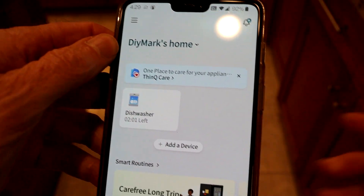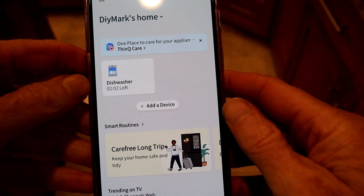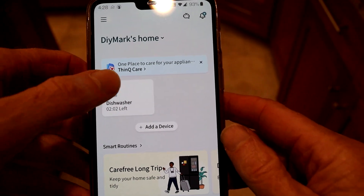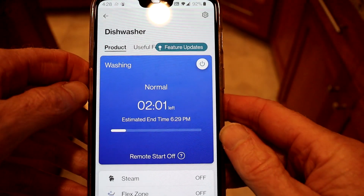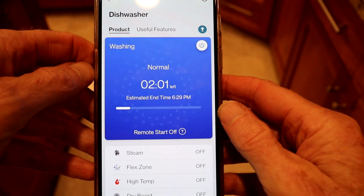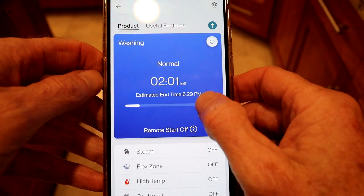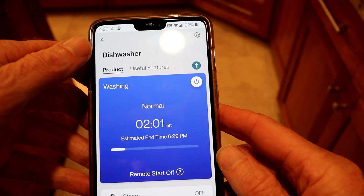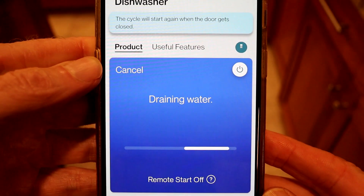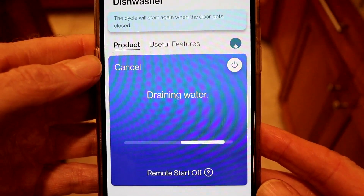This LG has also jumped on the Internet of Things by allowing you to interact with it via your phone. The dishwasher will send notifications to your phone when the dishwasher is started and when the cycle is finished. It also tells you how much time is left in the cycle when running, which is handy since the cycles are long and there's no way to tell the progress unless you open the dishwasher door. Still, my conclusion is the app is more about marketing than true usefulness.